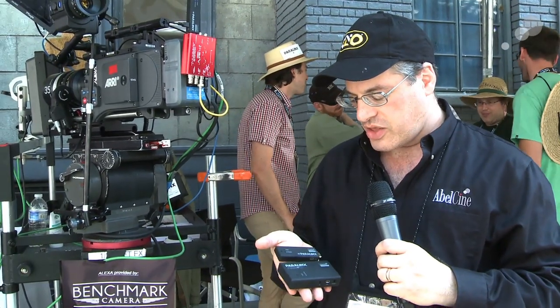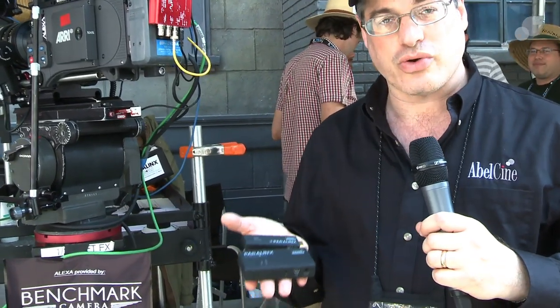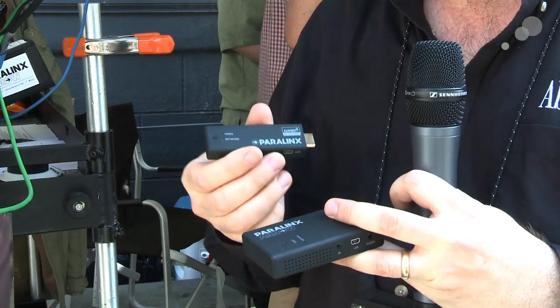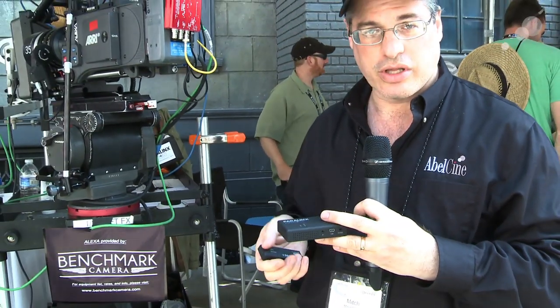Hey everyone, Mitch from AbleCine here at Cinegear 2012, and I've got an interesting new little toy. This is the Paralynx Arrow. This is a video transmitter receiver system — it's HDMI, but it's a low-cost system. This pair — transmitter right here, receiver right here — is only $1,300.